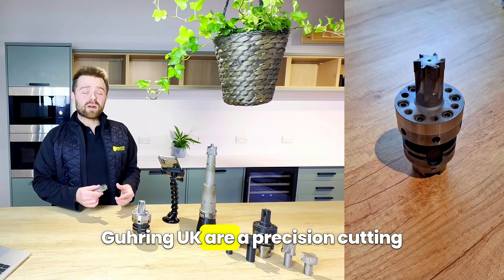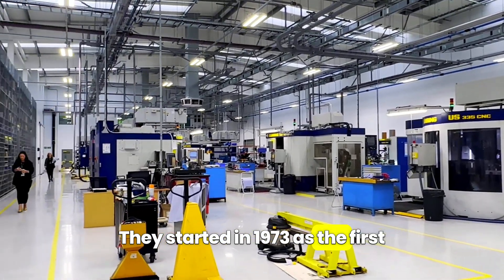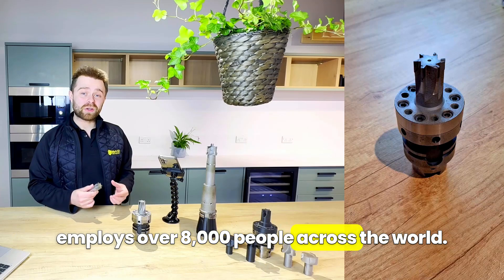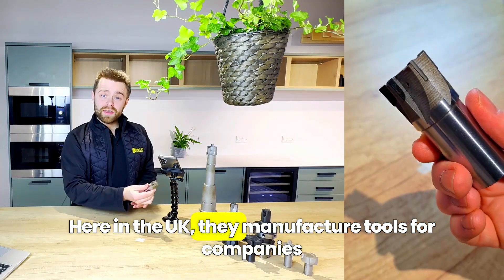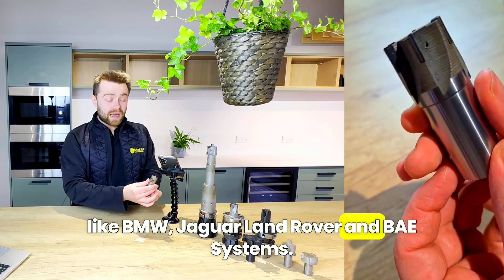Goering UK are a precision cutting tool manufacturer based in Birmingham. They started in 1973 as the first subsidiary of the Goering Group, which now employs over 8,000 people across the world. Here in the UK they manufacture tools for companies like BMW, Jaguar Land Rover, and BAE Systems.